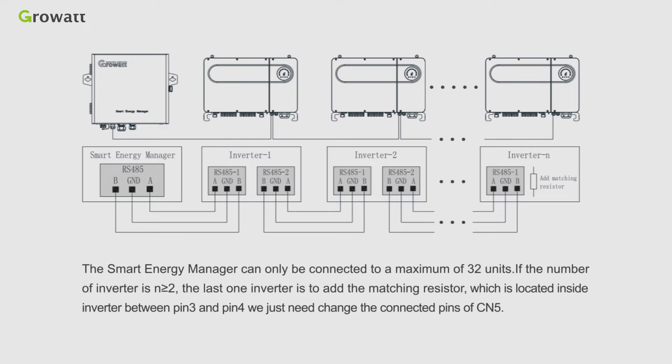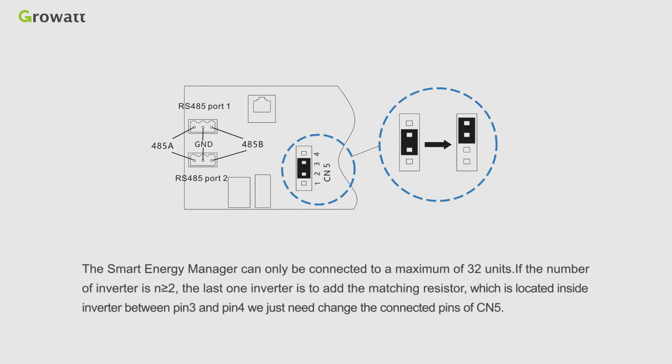Note: the Smart Energy Manager can only be connected to a maximum of 32 units. If the number of inverters is greater than two, the last inverter needs to add a matching resistor, which is located inside the inverter between pin 3 and pin 4. We just need to change the connected pins of CN5.